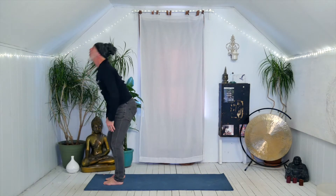Inhale, come all the way up to standing, arms reach up. The right hand grabs the left wrist. Exhale, side bend to the right with a little gaze underneath the left arm. You may be hearing me moaning and groaning and really feeling the practice — it's not an act.